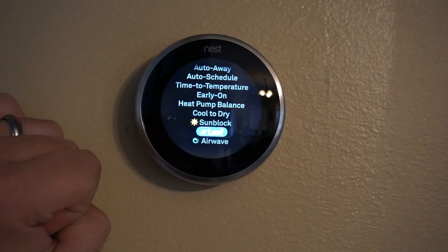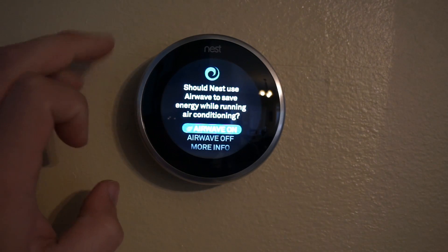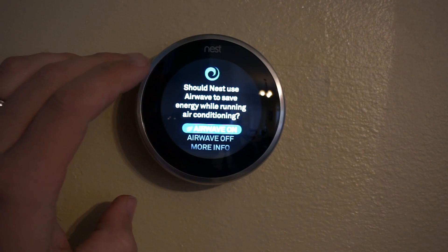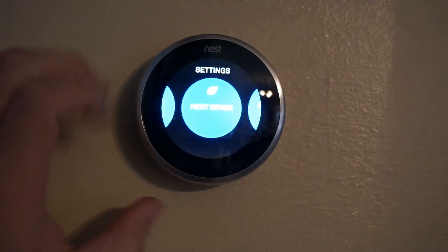The leaf option explains a few things about how the leaf saves you energy. Air wave is a nice useful option — it'll actually keep running your fan after it turns off the condenser, so it gets all the cool air out of your ductwork and helps cool your home.